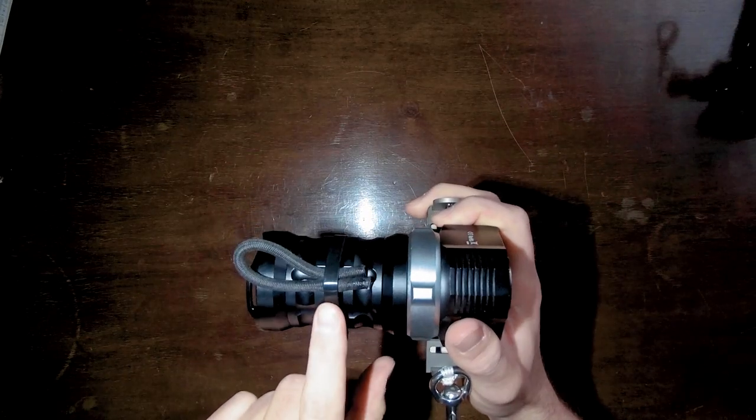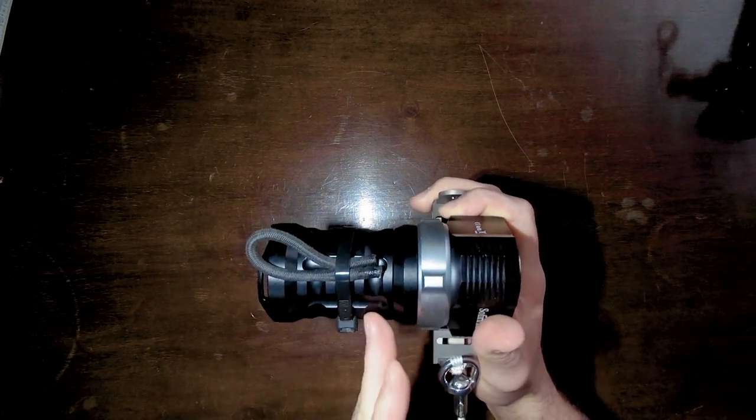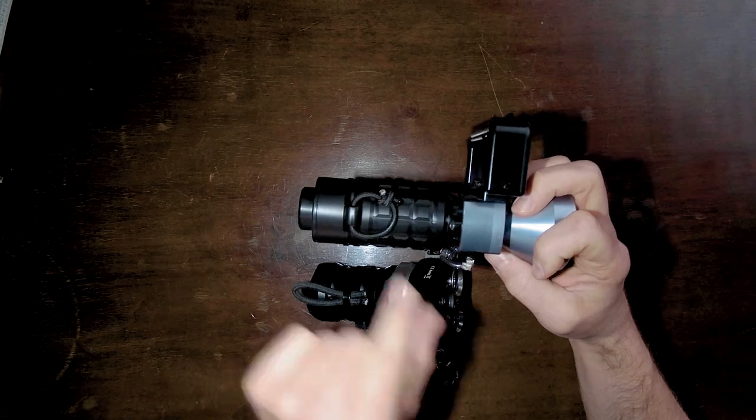That's the reason I attached the bungee cord with a zip tie more towards the middle. In a future version, I'd prefer to have a nice attachment point somewhere here, like the Halcyon Flare EXP has.